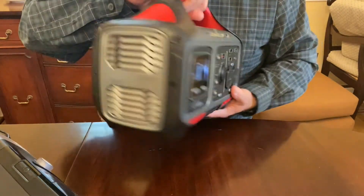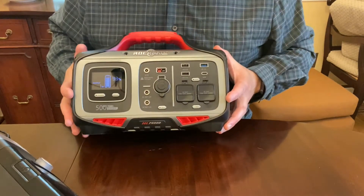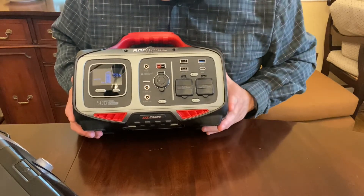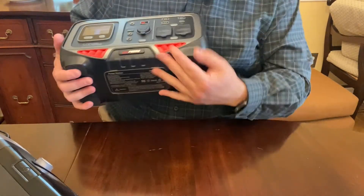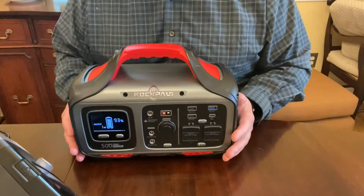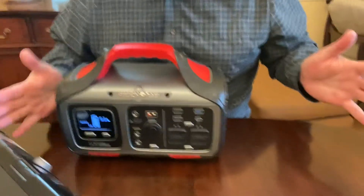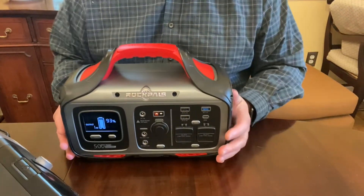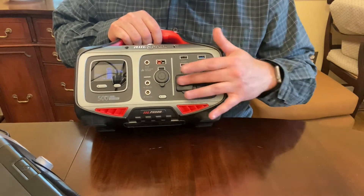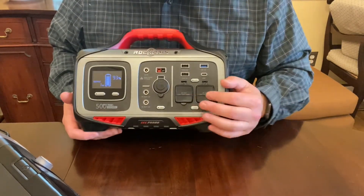It's got fans on the sides that pass heat through — very quiet, not loud at all. I do wish I'd see some rubber where the black plastic is for better drop protection, though they discourage dropping it. It does have nice rubber feet on the bottom that hold it firmly in place. I initially thought maybe some GFCI outlets would be nice, but the problem is that electronics surging might cause false trips, which we don't want.